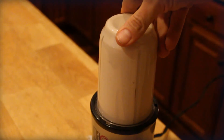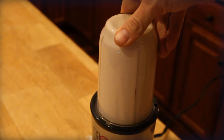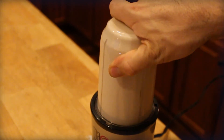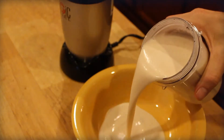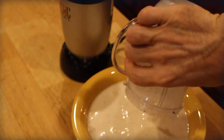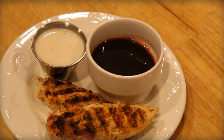Put all of it in a large blender — I did it in a bowl first so you could see — then blend it for about a minute until it's thoroughly mixed and smooth. Remember, it's almost like a mop; you can use it to slather on at the very end of the cooking process. A lot of people also try it as a dip. It's mainly for chicken, or you could use it as a base for coleslaw or potato salad.